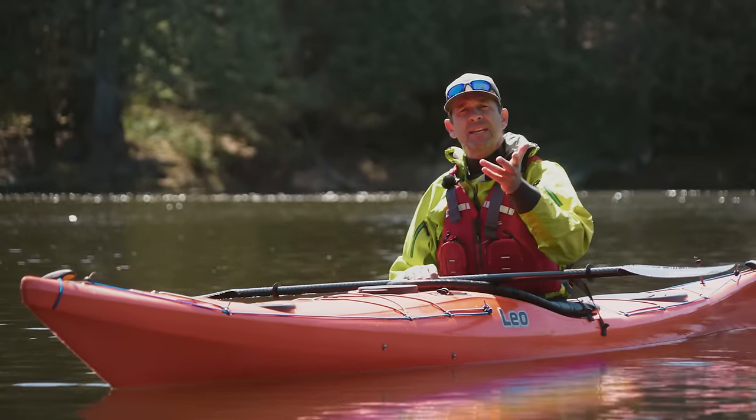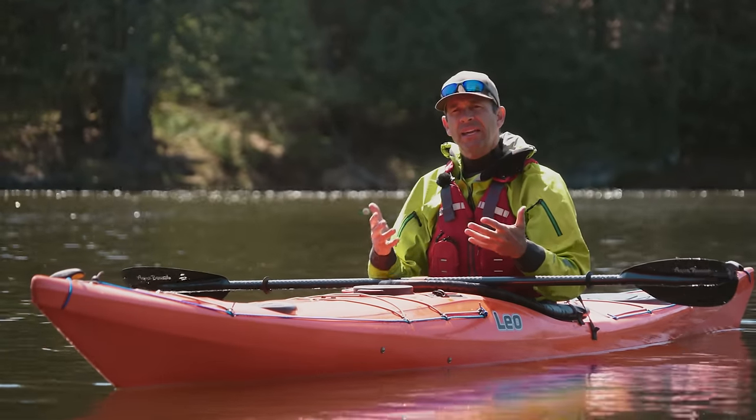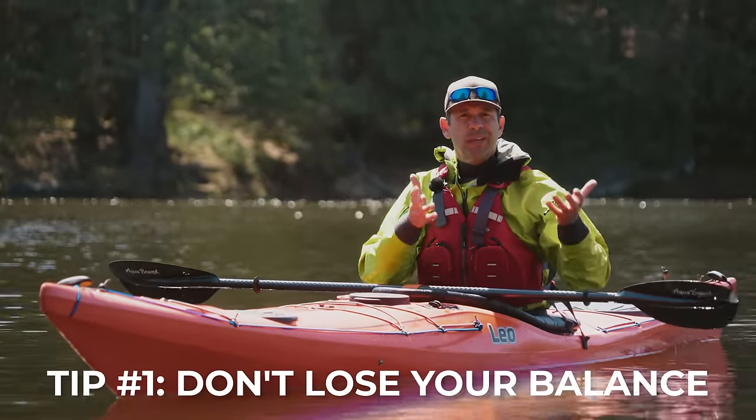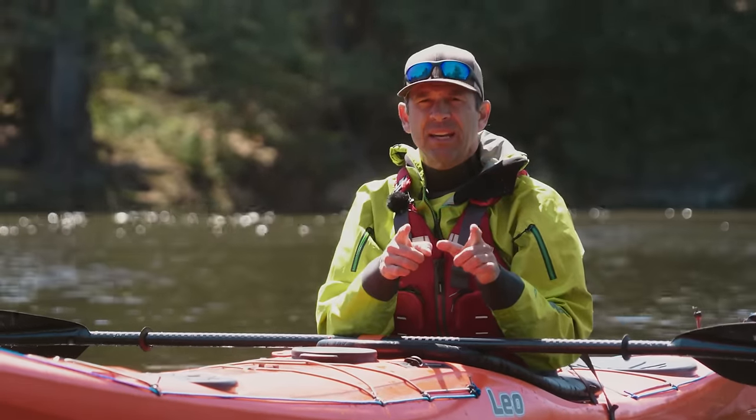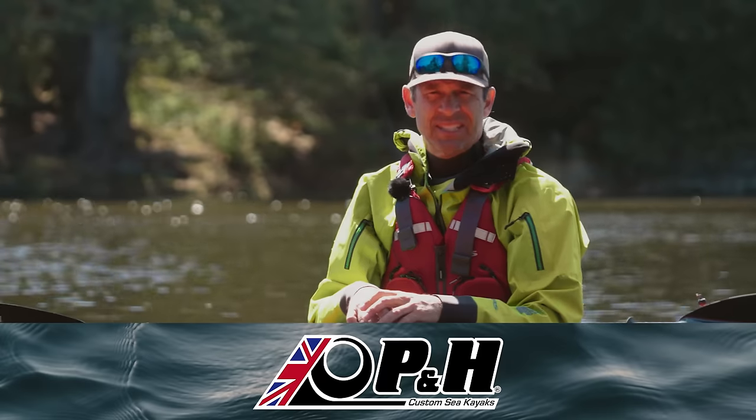The first technique we're going to talk about to avoid flipping your kayak is all about not losing your balance to begin with. Before we get into it though, I want to take a quick second to thank this video's sponsor, PNH Sea Kayaks.